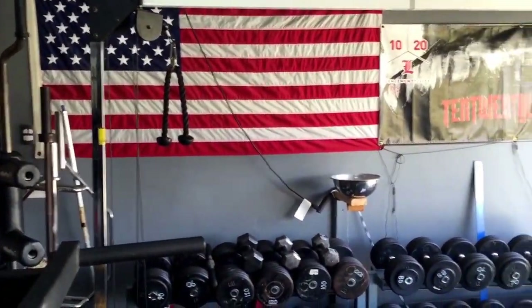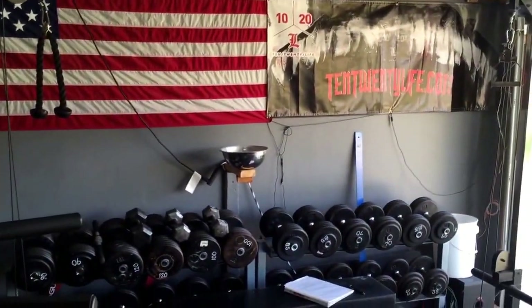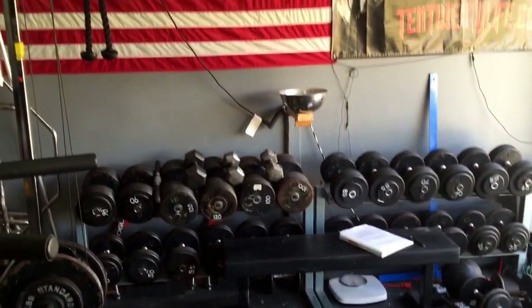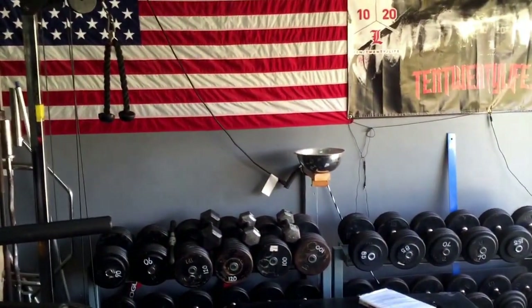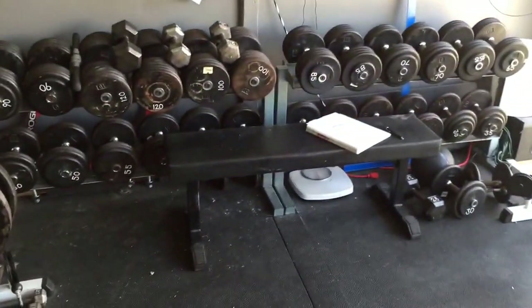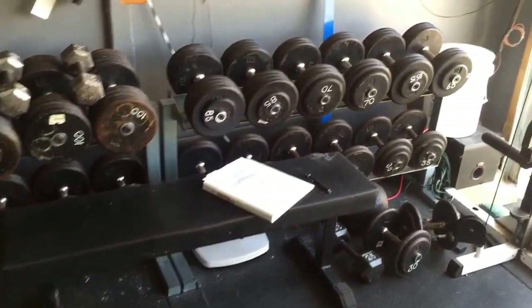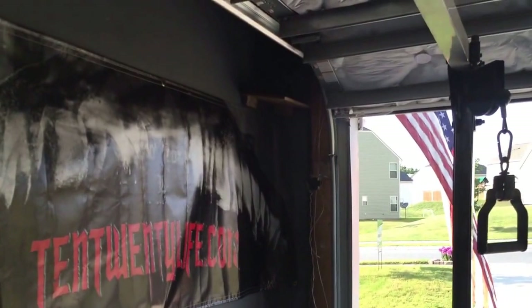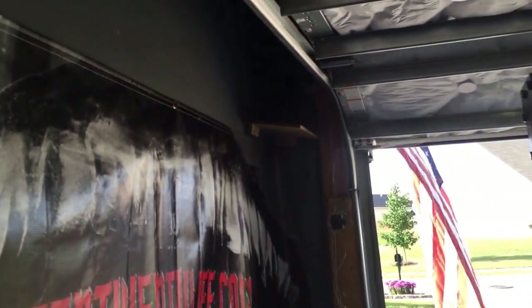Got a cable crossover, plate-loaded dumbbells from 5s all the way to 120s, multiple attachments, and a chalk bowl there. Also a Sorinex flat bench, a bucket full of chalk as well, and some speakers up there.